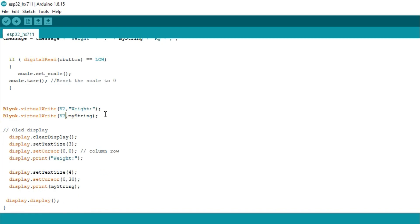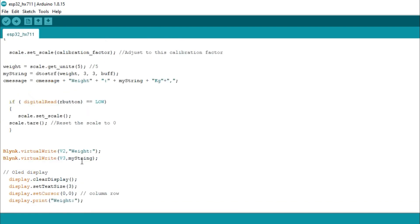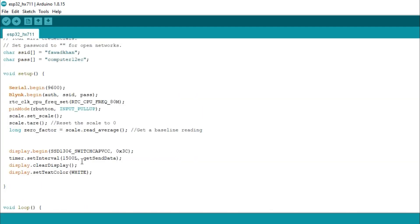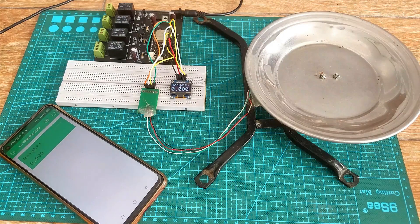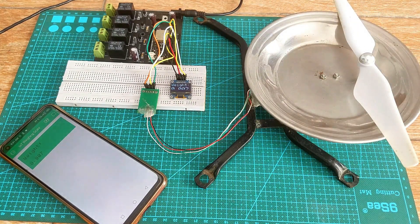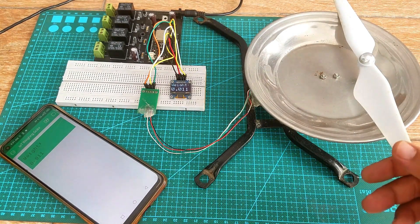So those are the only changes I made. You can download the circuit diagram and code from my website electronicclinic.com — I will provide a link in the description. Support me on Patreon for more videos. I hope you liked today's episode. Please like and share this video with your friends. See you in the next episode, and thanks for watching.